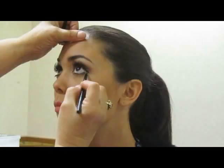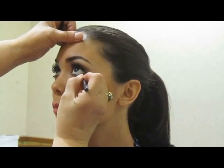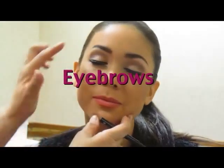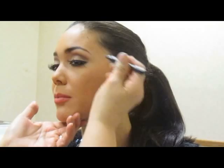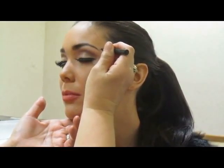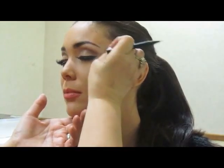So technically what you did previously could be for day, and now you're adding on for stage. Yes, so you can see the difference between the more contoured and a more natural look. Now I'm going to touch up her liner — this is what I do backstage. Whenever you're doing your liner, rather than having it come to a complete stop, have it taper off to a pinpoint, right about like that.